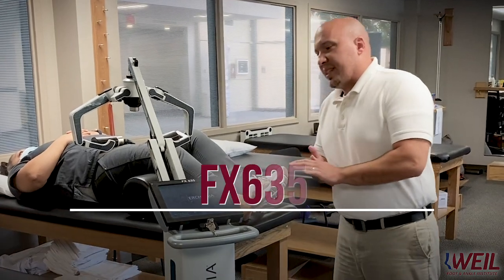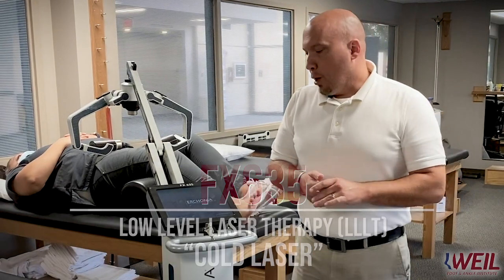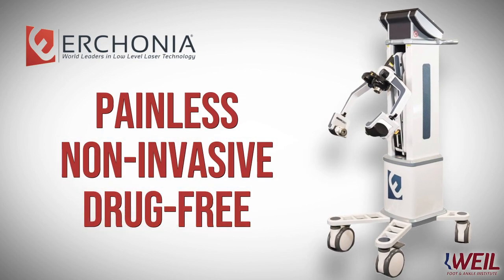This here is the FX635. It is considered a low-level laser therapy, or cold laser for short. What's unique about it is that it is painless, it is non-invasive, and it is drug-free. The beauty of it is we can utilize it to treat many of the conditions we treat here at Wild Foot and Ankle.